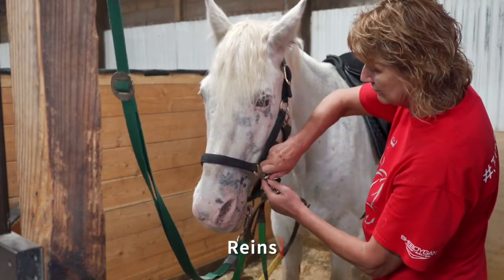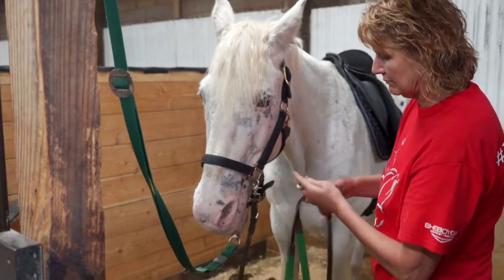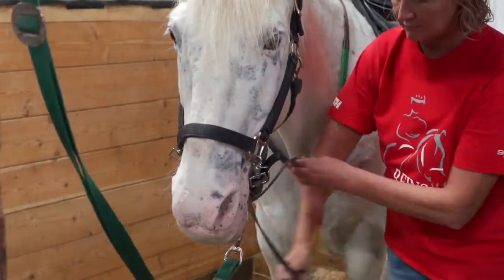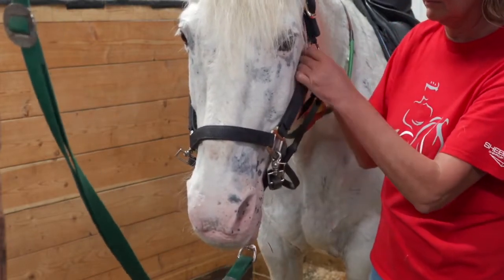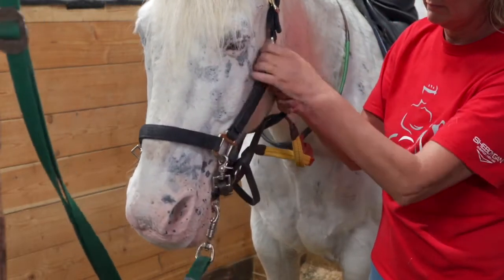Once the saddle is properly in place, it's time for the reins. Place the reins over the horse's neck and attach them to the halter. Once in place, please roll the reins and secure them in the throat latch of the halter as if you were lunging the horse. This is to help avoid injury prior to the lesson.